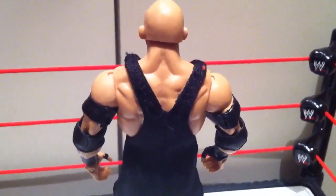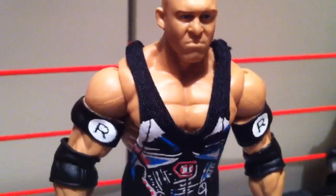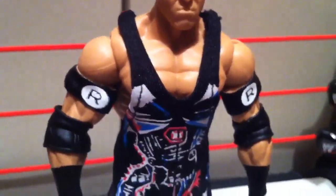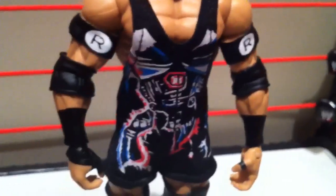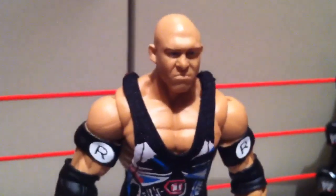This is the back of Ryback. The singlet and the armbands were handcrafted by Ralph's Figure Clothing and purchased online, added to a Skip Sheffield basic figure body.